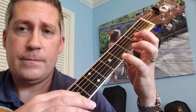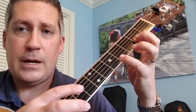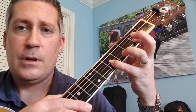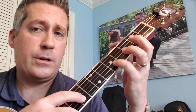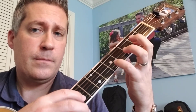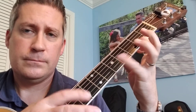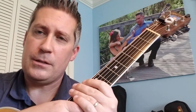Okay, once again. So: down, push down, pull off, hammer on. And when I put this all together at a little quicker tempo, I get the two-handed technique. Thank you.